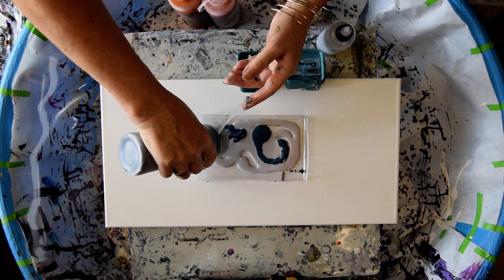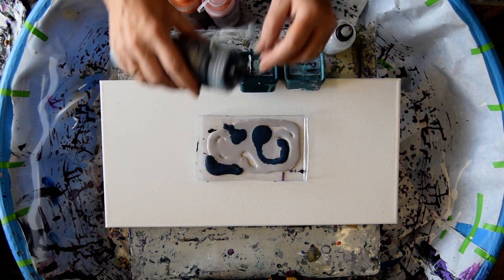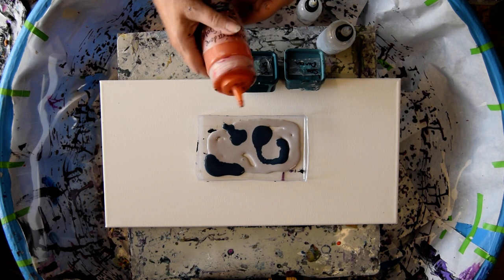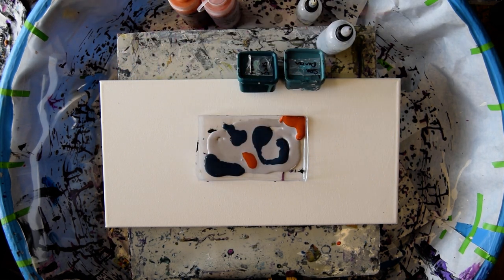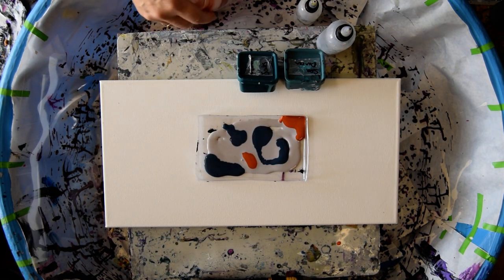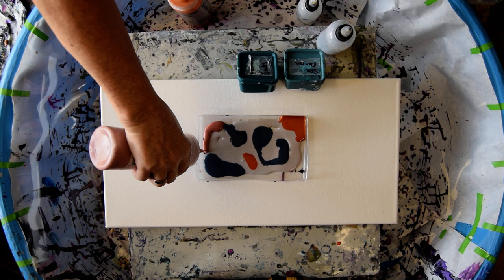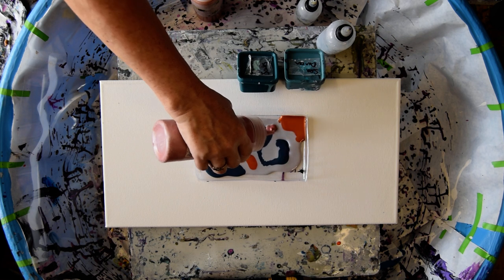I'd like to make the configuration of the colors random and I don't have any choice — I've got to overlap them. I've got some Quinacridone Nickel Azo Gold from Golden, which reminds me a lot of the Forbidden Ruin, which is a primary element. I haven't used this yet. And I have another one — Baltic Amber is coming next, which is even more of a reminiscence.